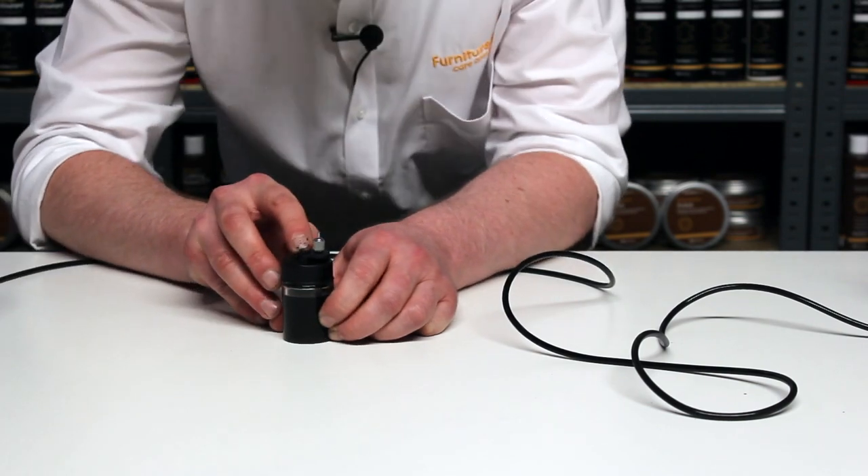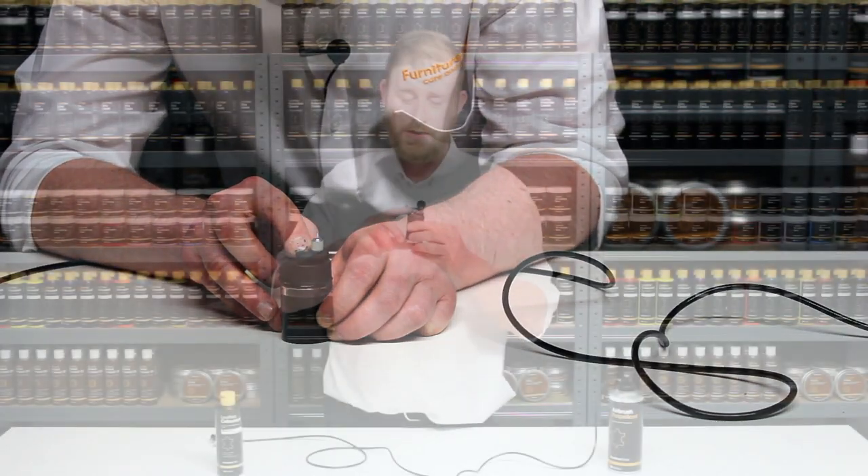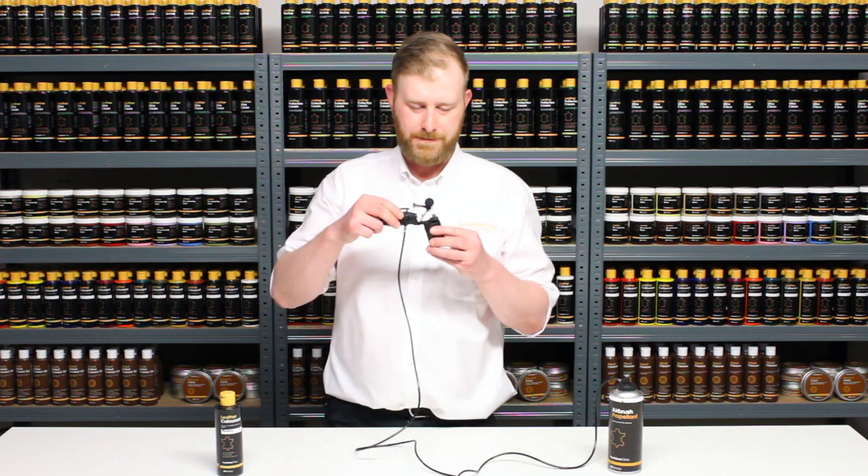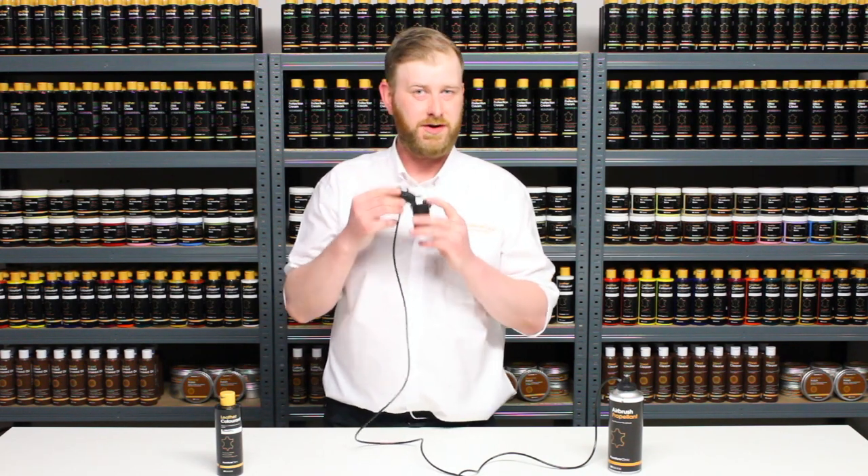You should notice there's a small hole just behind the nozzle. It's important to keep that hole clear, otherwise you'll have problems spraying the product. Clip the gun back on and the next step is to adjust the spray pattern.